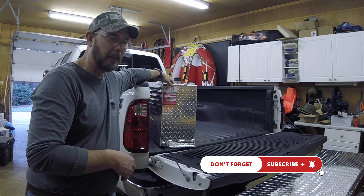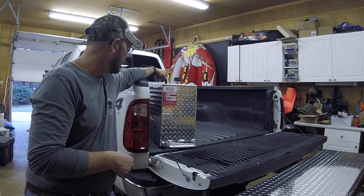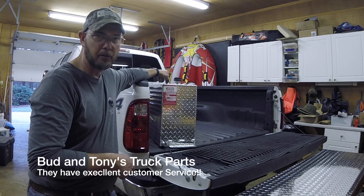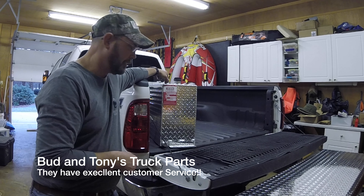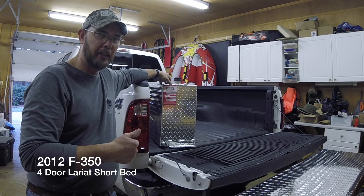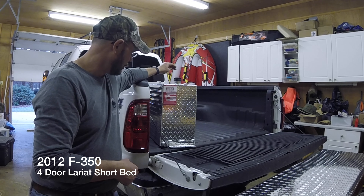So I went online, did a lot of research, and this is the tank I came up with. This auxiliary tank is from Bud and Tony's Truck Parts — I'll put a link in the description below where I bought it and the exact tank. I've got a 2012 F350 Lariat Full Door, short bed. I think this will work really well.